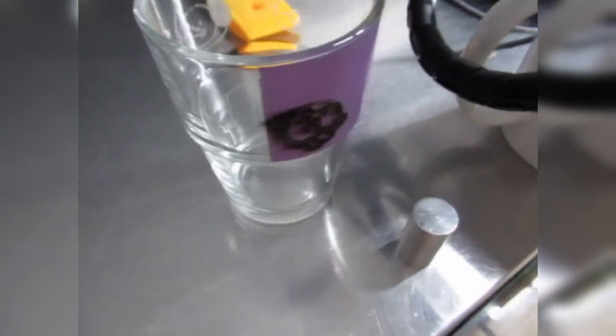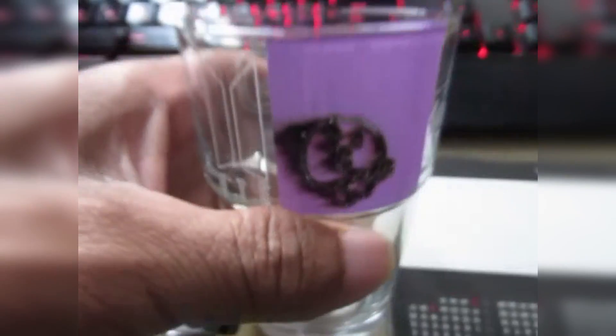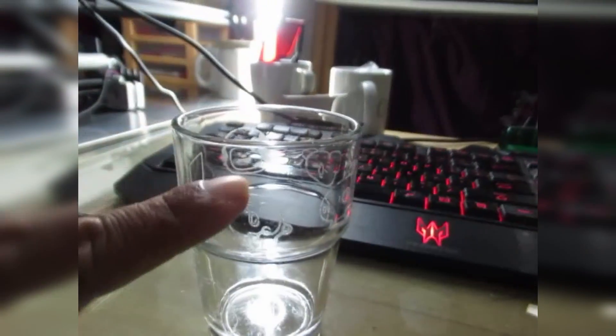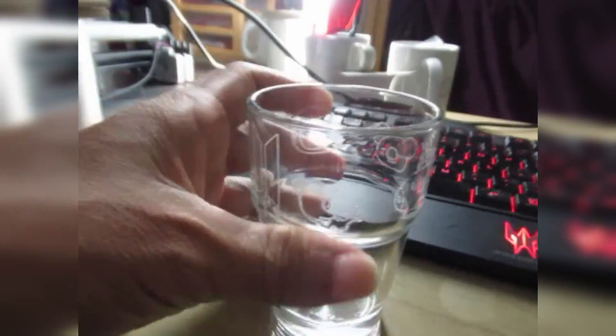Engraving is done. Let's try to take out the sticker and see the result — I think I need to wash it off. The outcome has a problem: the top part here is bigger than the bottom, so when it twists it's not twisting evenly. There's a tendency that it moves, so the engraving shifts.